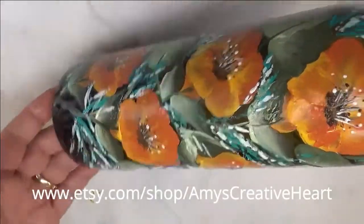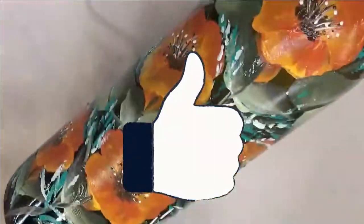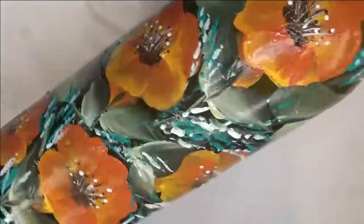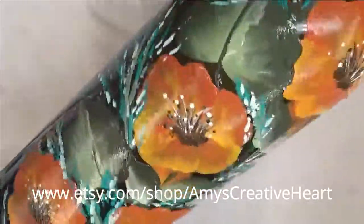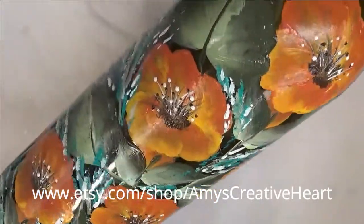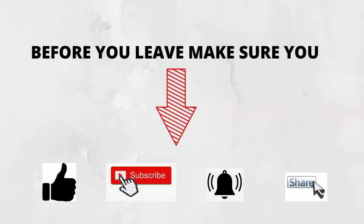So there we go. Hope you like it — they're very pretty. If you do, make sure you give me a big thumbs up. If you're new to my channel, make sure you hit the subscribe button and notification bell. Once you're finished viewing, hit that share button underneath the video and share this on your social network with all your family and friends. I would appreciate it. Until the next time, thank you so very much for stopping by my channel. You have a good one, and stay safe and healthy. See you next time.